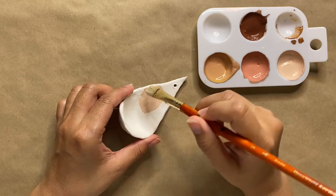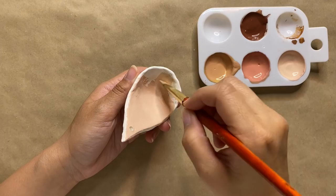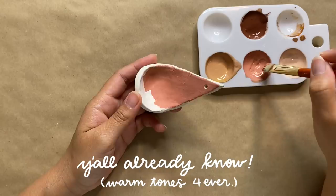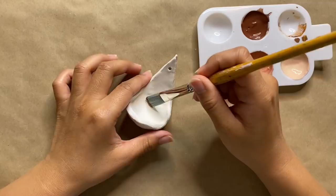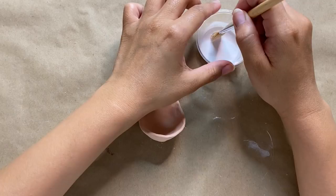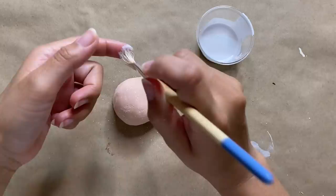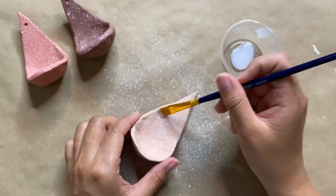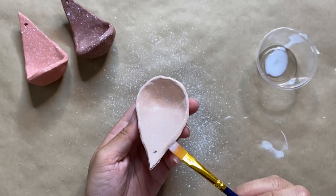Once all three are done I'm letting them sit overnight to dry. At this point you can leave them as is or paint them — I wanted to add a little color and create an ombré effect, so I'm painting them three different colors from lightest to darkest using my favorite boho warm color palette. I gave them two coats each, then added some speckling to give it a ceramic look.